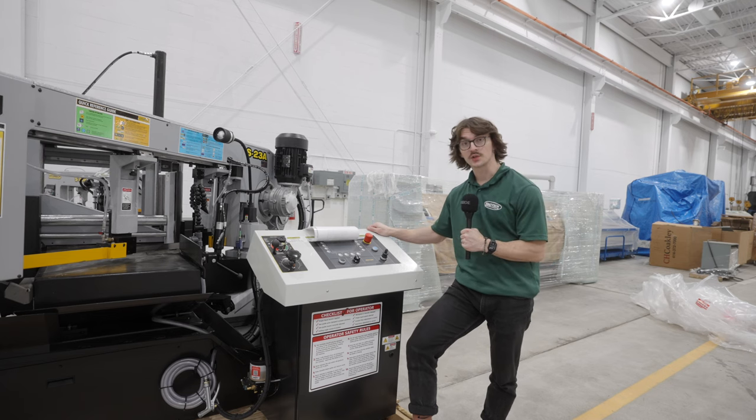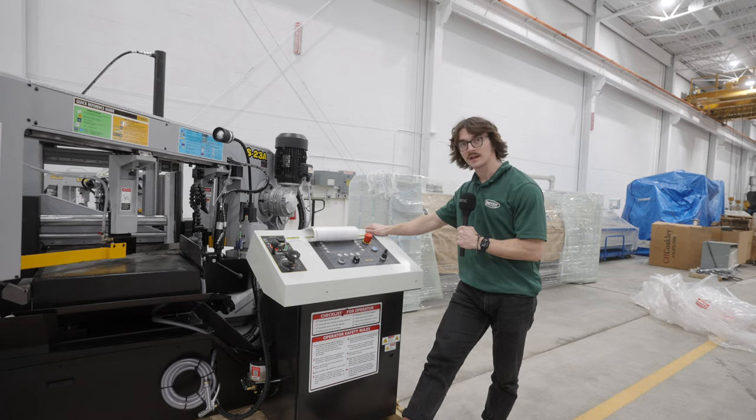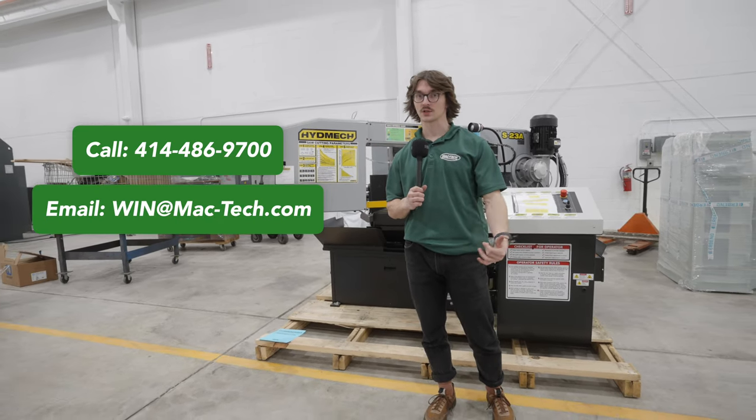These saws come with electronic controllers that allow you to store your parameters for ease of use, repeatability, and accuracy. Call MacTech at 414-486-9700 or email win@mactech.com to schedule a demo today.